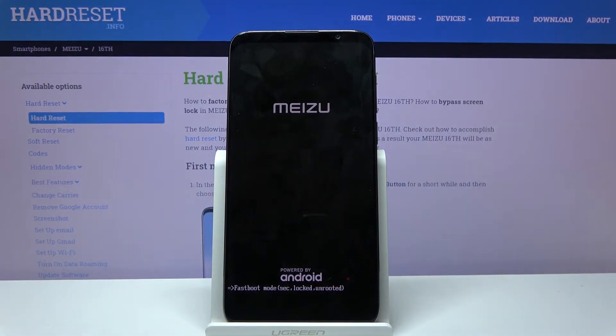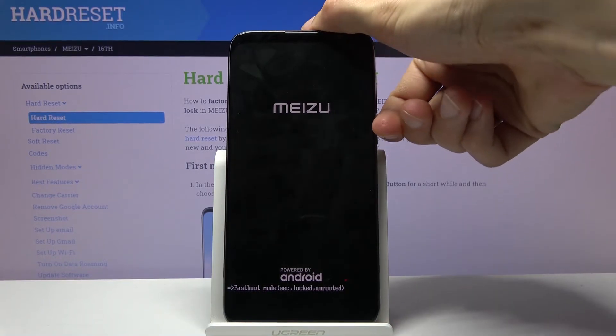As you can see, we're now in fastboot mode. That's how you boot into it, and to leave it simply hold the power key.